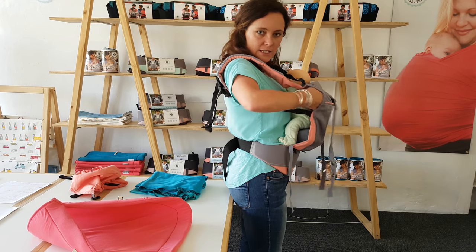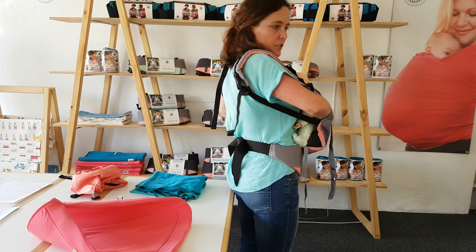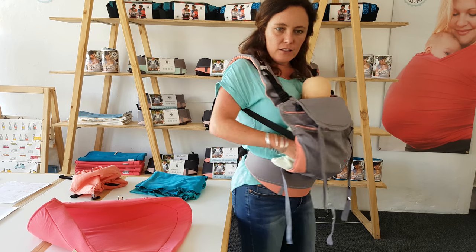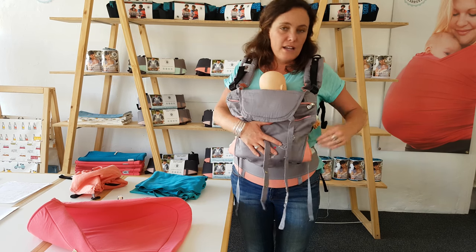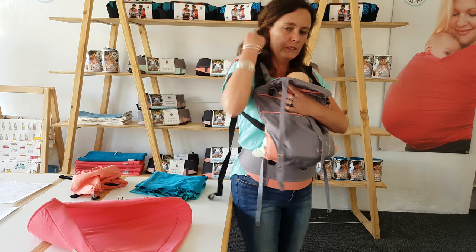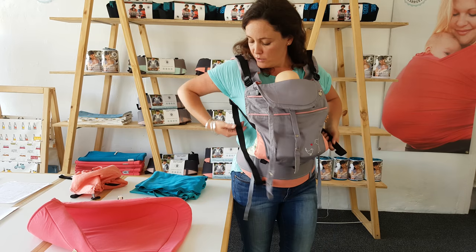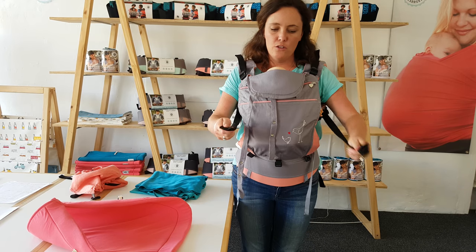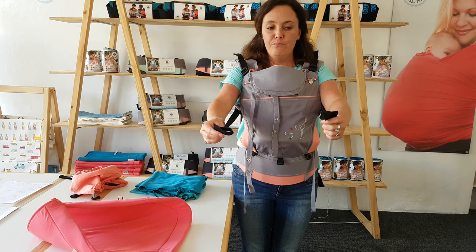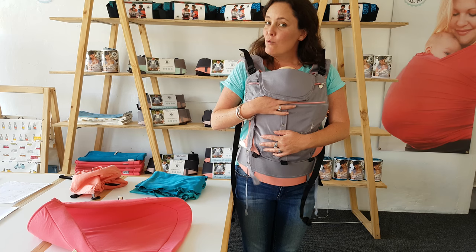Their little bottom is sitting right on that cushion — just make sure their legs are hanging over the sides of that little cushion and that they're quite nice and central. Then you're going to tighten up one strap and tighten up the other strap. Once you've set your carrier, make sure the two straps are the same length so that your baby's weight is evenly distributed. And that's all.